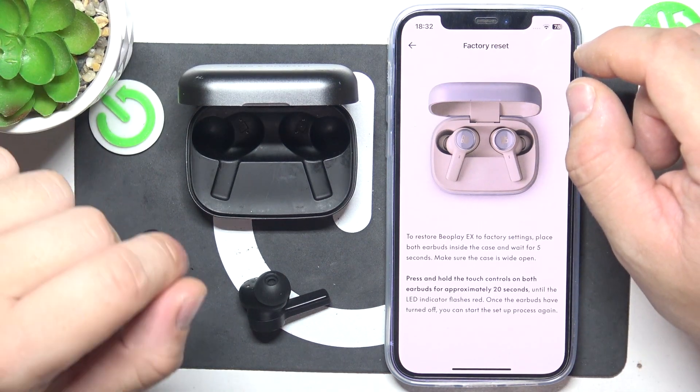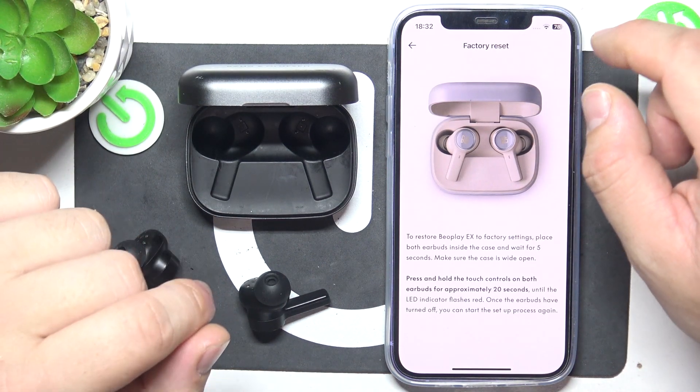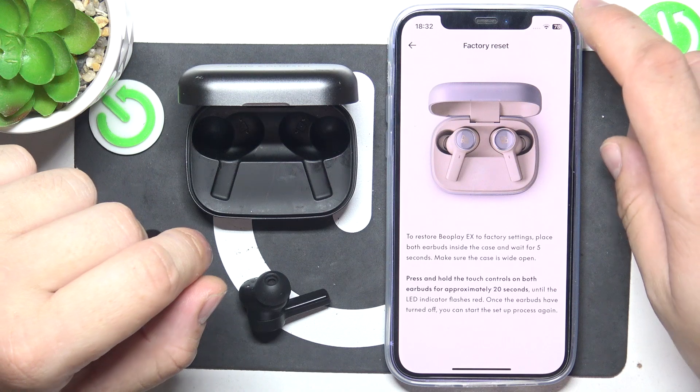Hello, in front of me I've got Bioplay EX. In this video I'll show you how to perform factory reset of your earbuds.